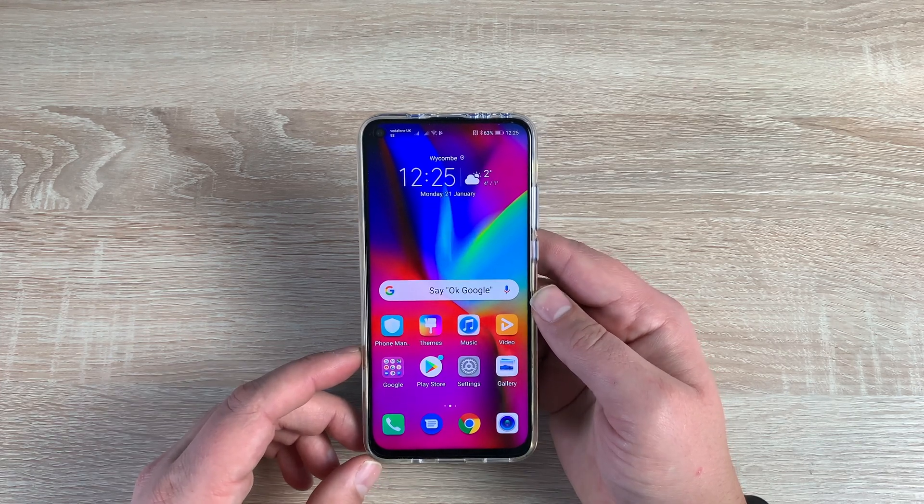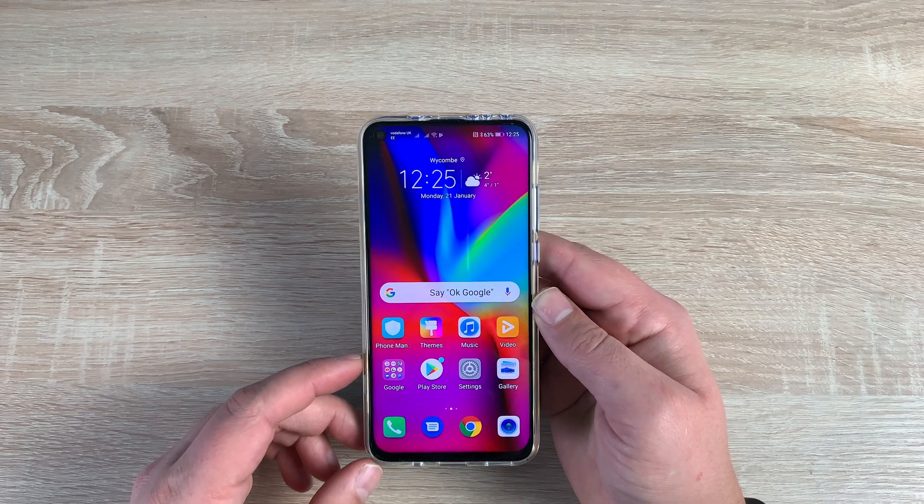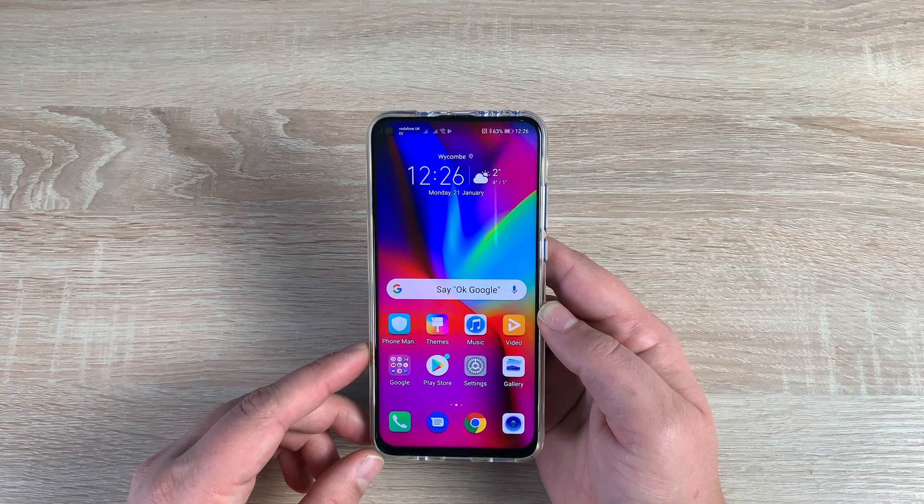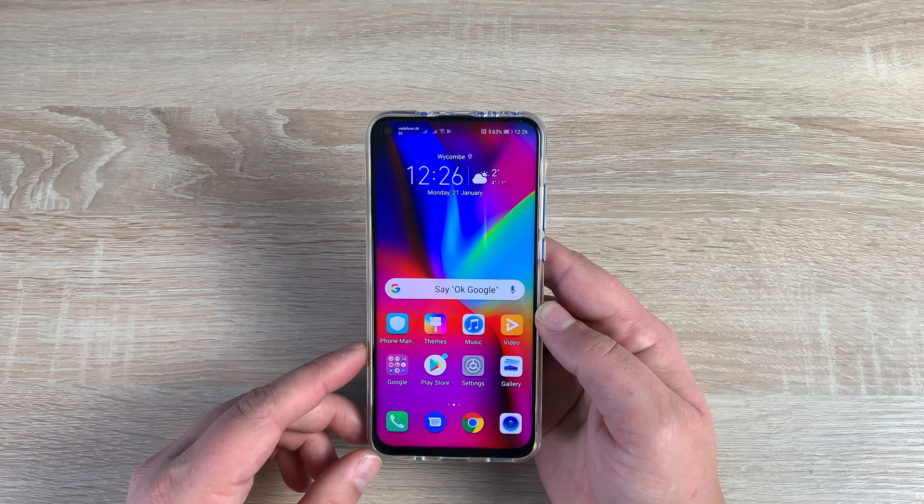I hope you enjoyed the basics of the Honor View 20 and welcome to a beautiful device. I hope you really enjoy it. Thanks always for watching — if you're new to the channel, hit subscribe and remember to hit the notification bell to stay updated with all my latest videos. From me, Ricky, I'll see you very soon. Bye for now.